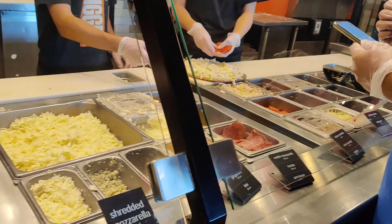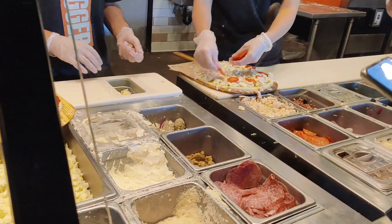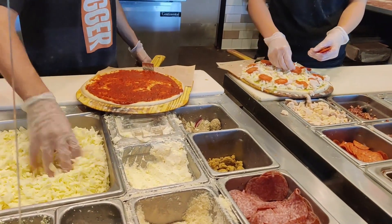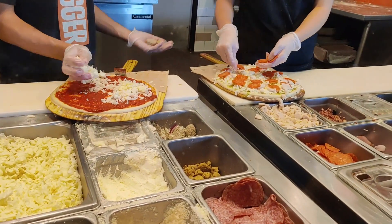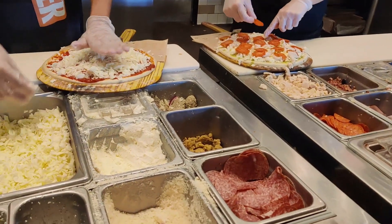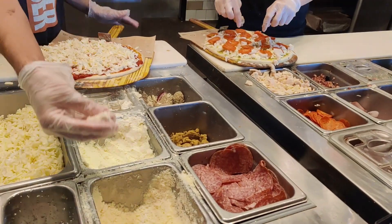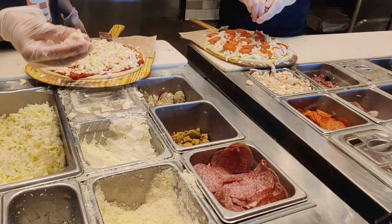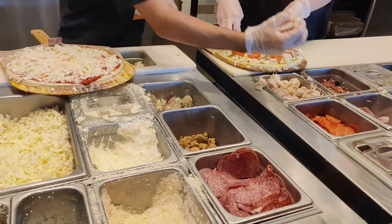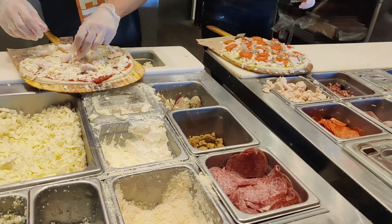Do you have meatball? That will also have grilled chicken. Mozzarella and parmesan will be there. And what kind of sausage do you like? Spicy. One will have Italian sausage — with the sausage as well, and grilled chicken as well over there.